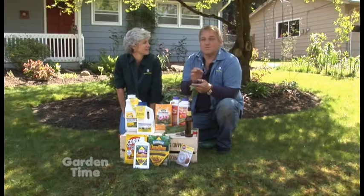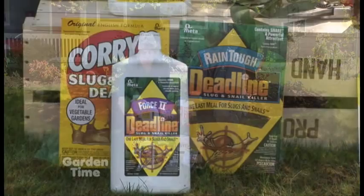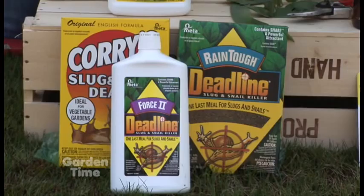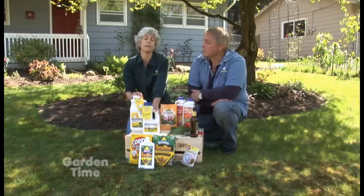You want to get in early and get those slugs before they start going rampant in your garden. There are so many different products at your independent garden center, so go out there and check them out. These products all have an ingredient called metaldehyde. It is a chemical ingredient, but it does kill them really efficiently. There are some that are liquid and also in a meal form or a granular form.